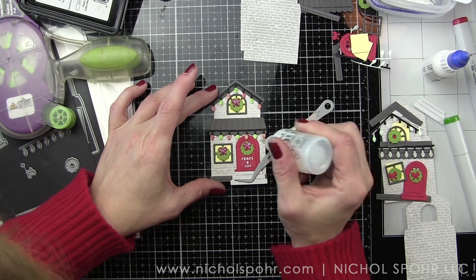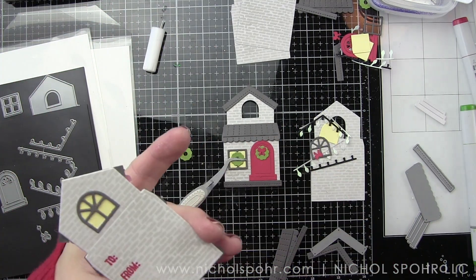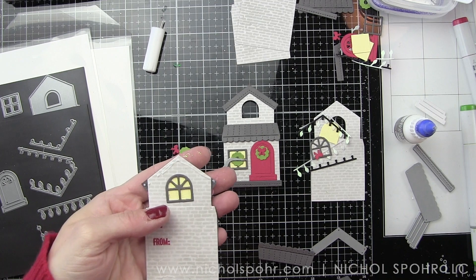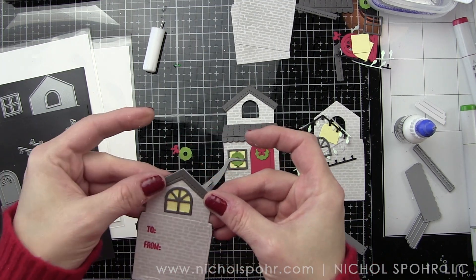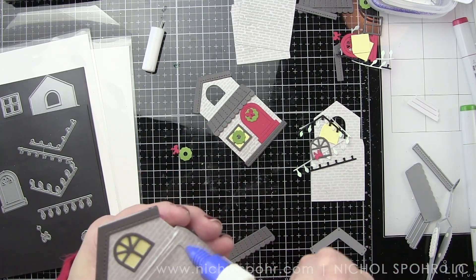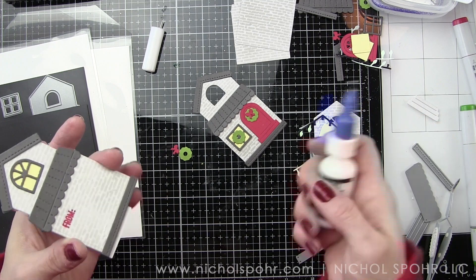I did finish the bows on the front of my house with some Nuvo Crystal Drops in White Blizzard, meaning they're going to be nice and sparkly, which helps the bow on the door stand out from the red door and adds that little touch of sparkle. I had originally glued the stairs in place, then pulled them up before the glue dried. By adding these backing pieces, it really does make the back of the tag look so much better. I will go in and add a wreath to the back windows because I think it needs that little pop of color.